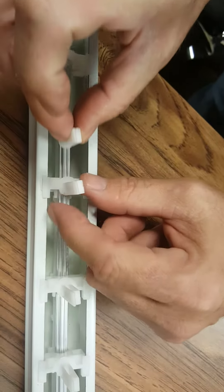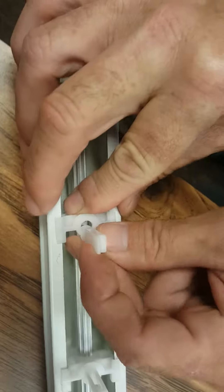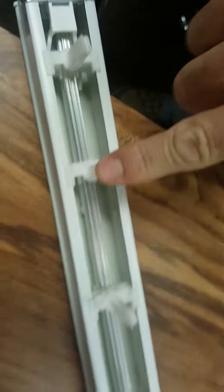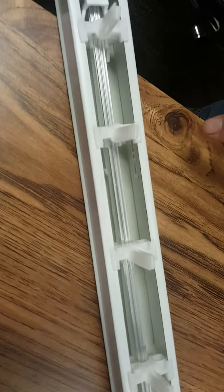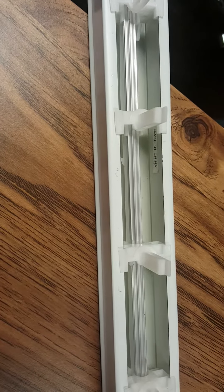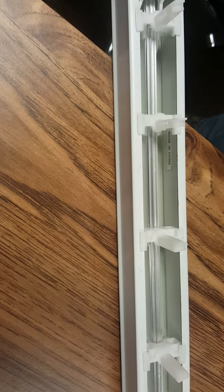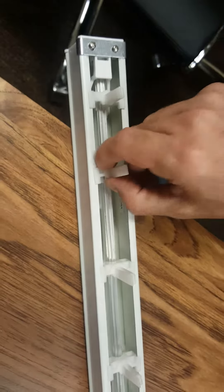You're going to take it, make sure that it lines up like the rest of them, and just clip it in like that. This is the one we just fixed. As you can see, it will now rotate exactly in sequence with the other one — and it's fixed.